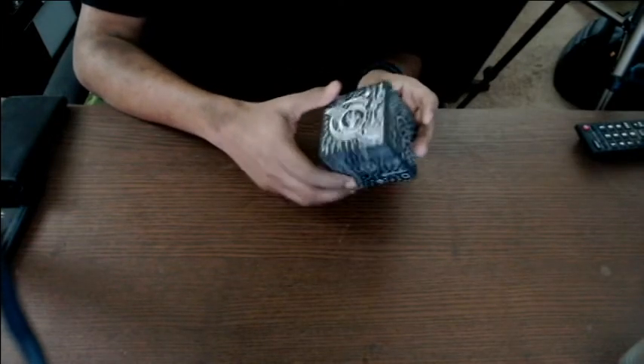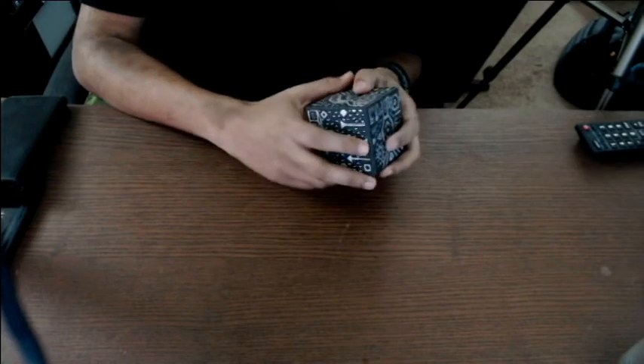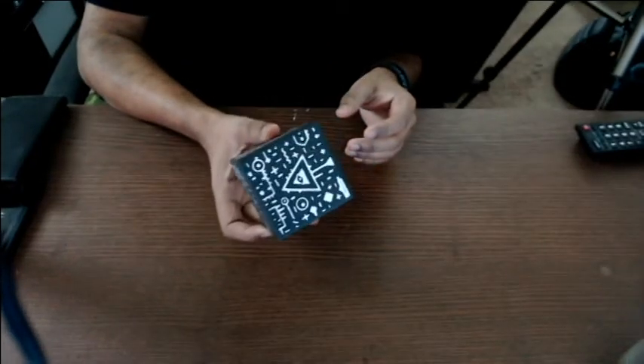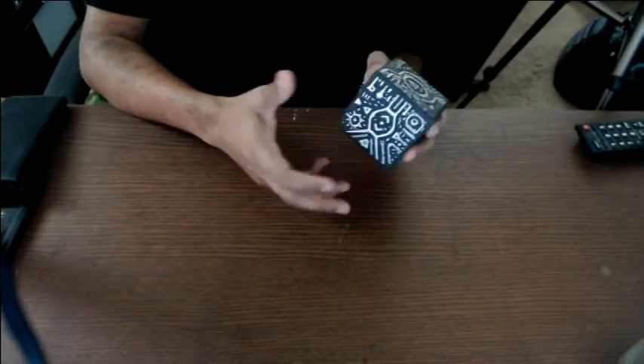It can be a box from Transformers or it can be some kind of artifact which just crashed down from space. Well, we're going to be seeing this in a closer view and understand what this is, how it works, and how it can be used in our day-to-day lives.